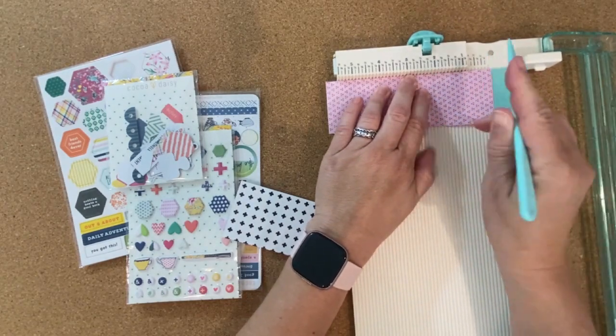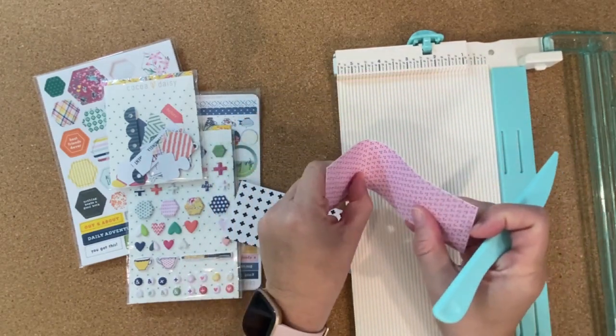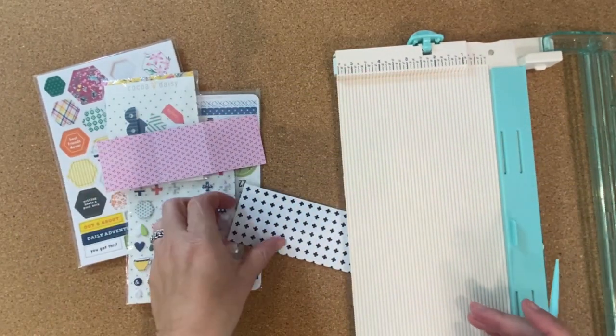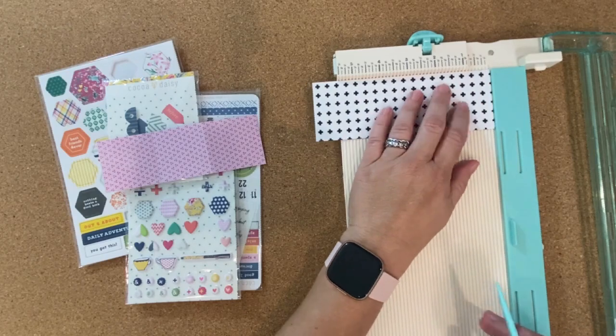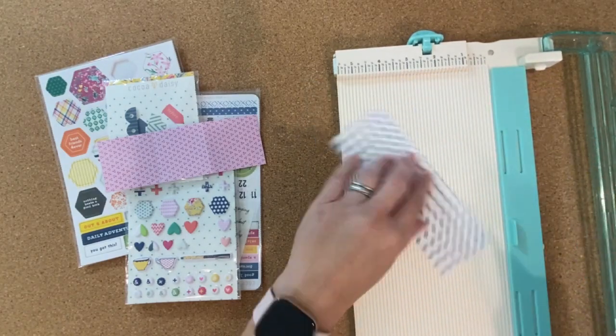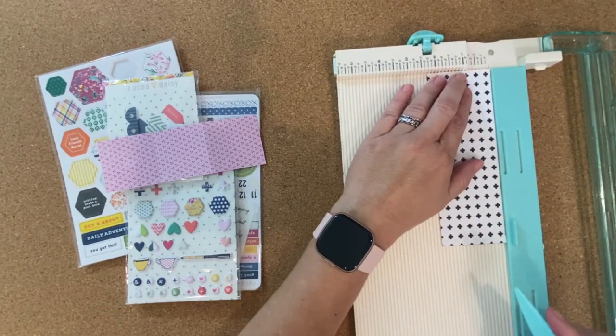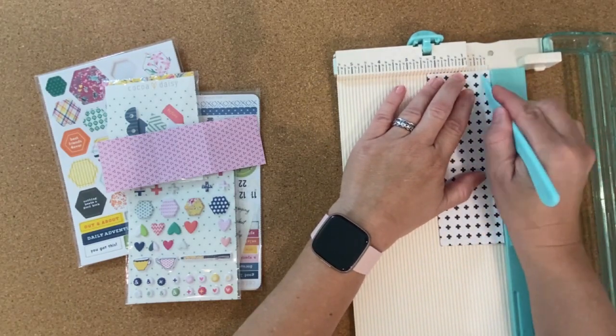Now that I have the pieces cut, I'm going to use my scoreboard and score the first paper at 2 inches and 4 inches — that's just going to give me the little sections I'm going to use. And my backing piece I'm going to score around 3 sides at a ¼ inch just so I can fold those sides in to help me create the pocket.